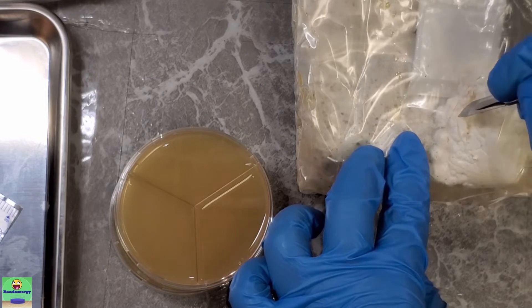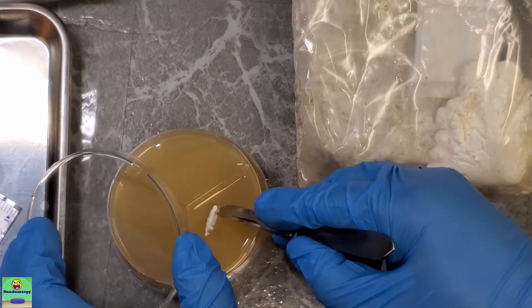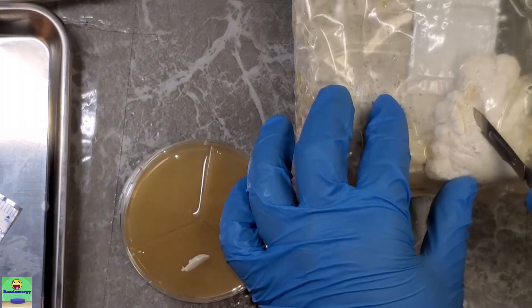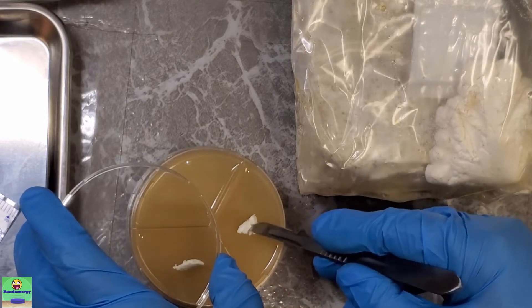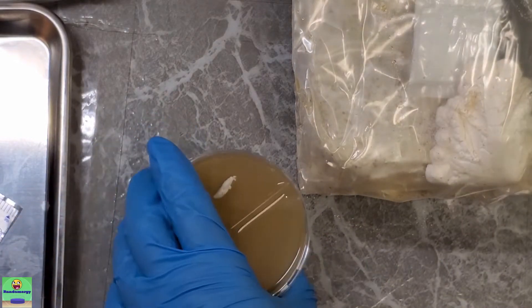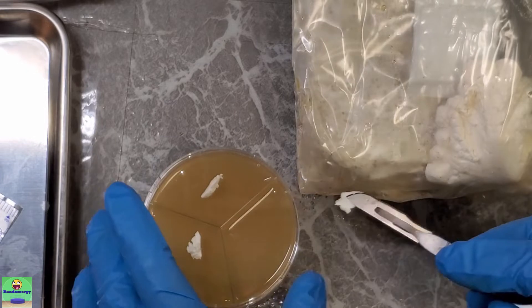This is exactly what you would do if you're trying to clone an oyster mushroom — just get a chunk of the mycelium or a chunk of the middle of the mushroom, cut it out, and place it on your agar. You know what, I'll just do four dishes.